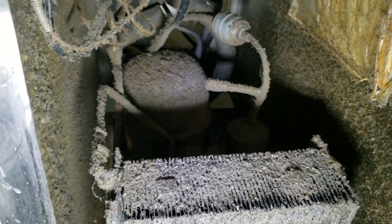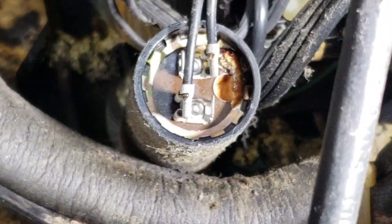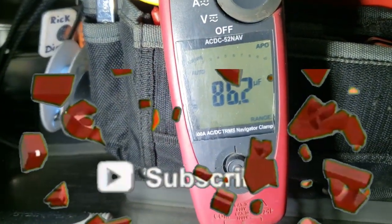As you can see, this thing has just been beaten. That doesn't look very good. We'll go ahead and check it, but I about guarantee it's toast. That's really surprising.